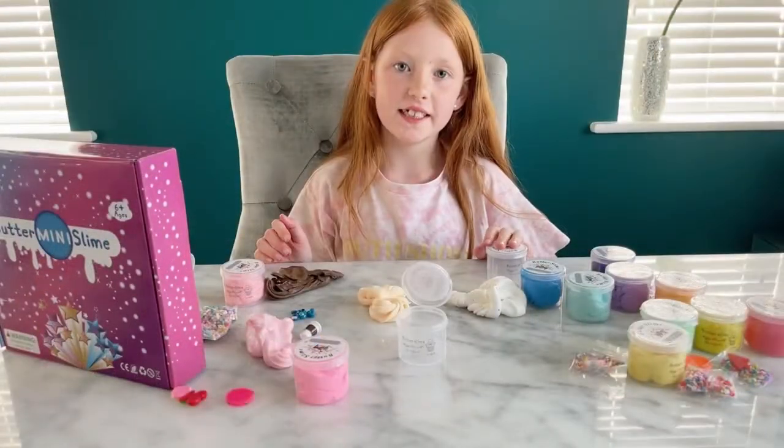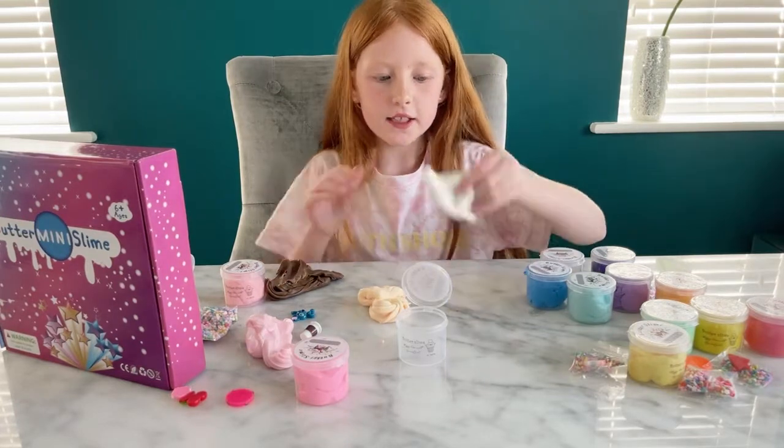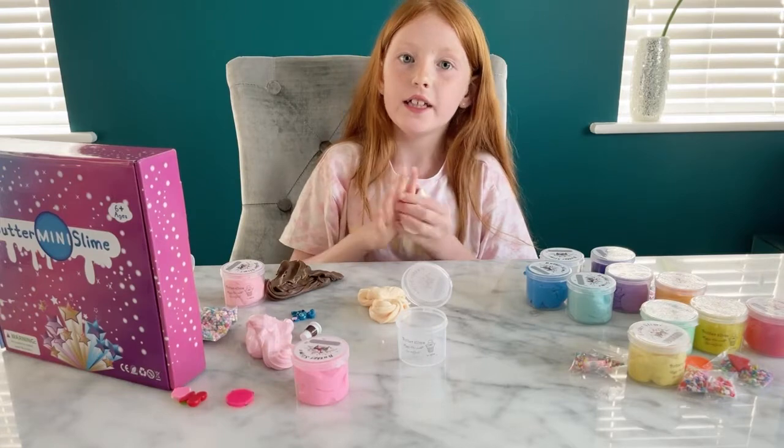I hope you enjoyed today's video. I really like these slimes, these are just so amazing — you should definitely buy them. Bye!